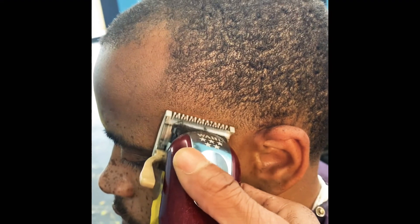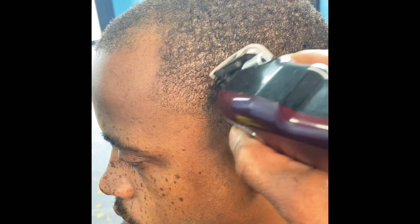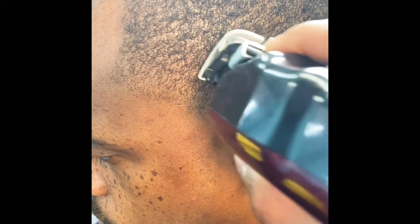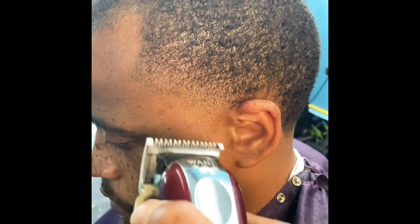In this clip you can see that we will finalize this fade. We want to take away any heavy marks and any blemishes. I'm using my wall magic clips with my half guard, and you see I will go with the grain and against the grain to smooth out any dark areas.